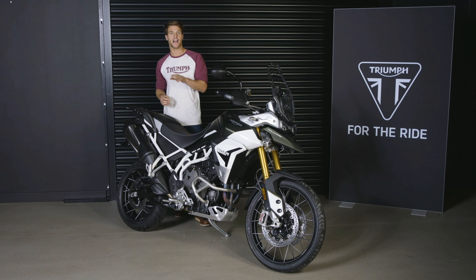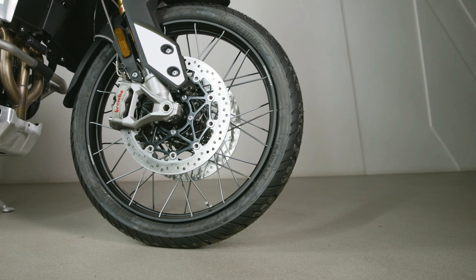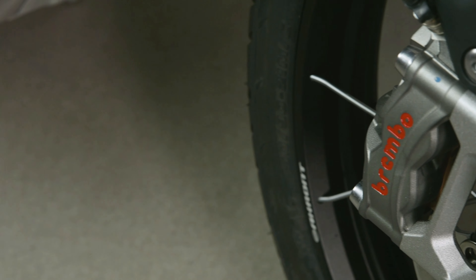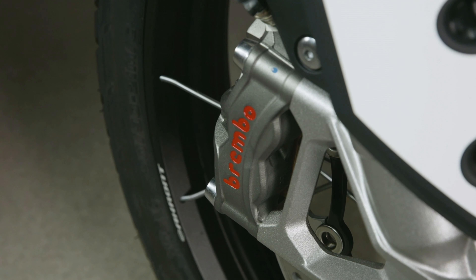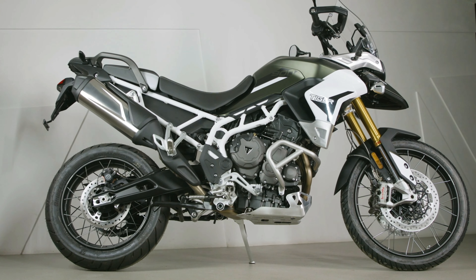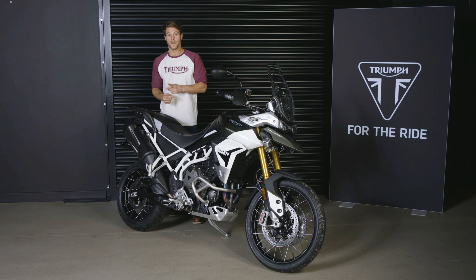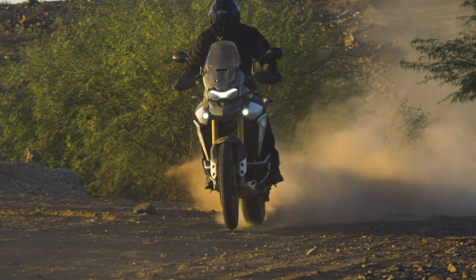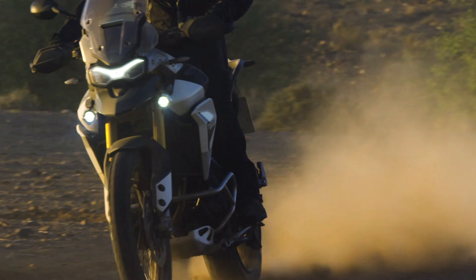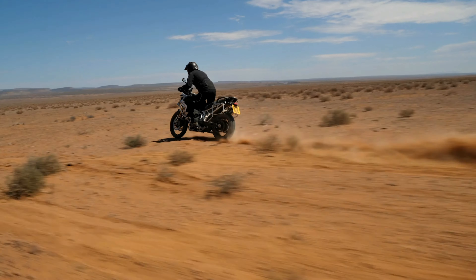Both Rally models now feature category-leading Brembo Stylema brakes for superior stopping power. These are lightweight, compact, carefully sculpted and high-performing calipers delivering an immediate braking response. Together, this combination of new lightweight modular frame, new lightweight engine, high-specification suspension and premium Brembo brakes really delivers a quantum leap in agility and capability to give you absolutely exceptional handling in all riding scenarios.